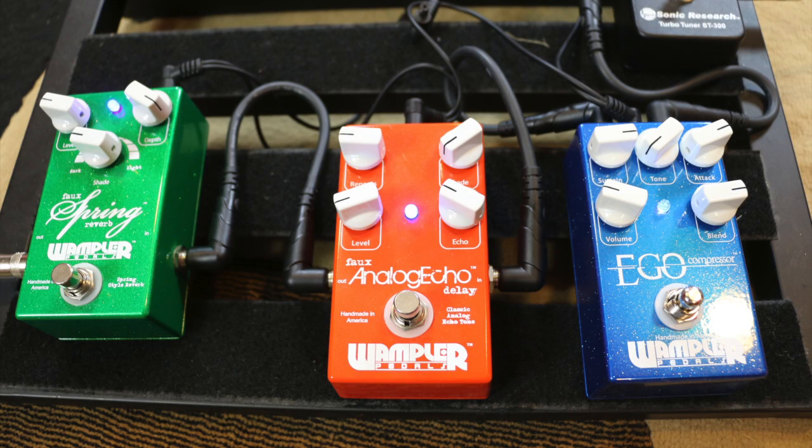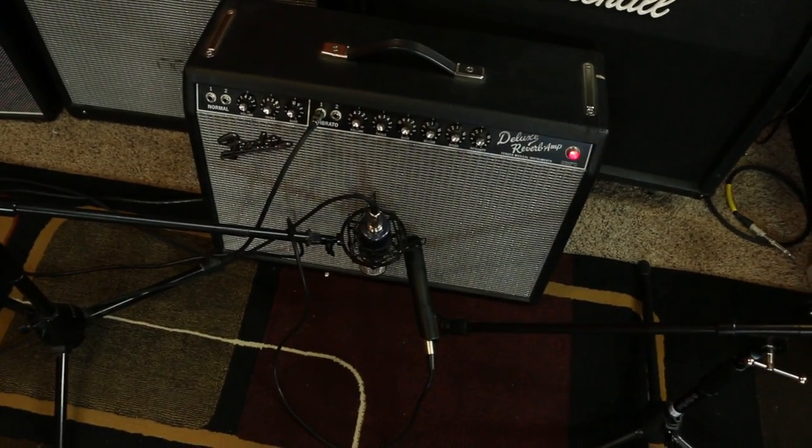This video is about getting the Brent Mason tone — the traditional tones like Alan Jackson, old-school Brooks and Dunn, that sort of thing. It's really not as complicated as one might think. Talking to Brent, he said, 'Dude, I just had a compressor and a couple Deluxes.' A lot of it is technique. In this situation, I'm using three pedals that Brent does use: the Eagle compressor, the faux tape echo, and the faux spring reverb. I'm running a Telecaster into these pedals into a Deluxe Reverb.